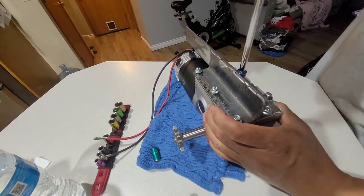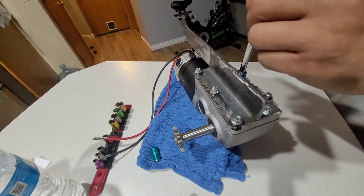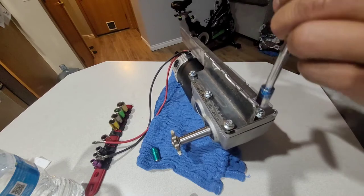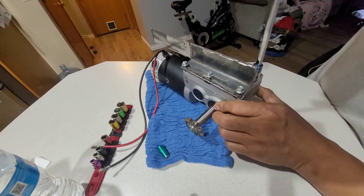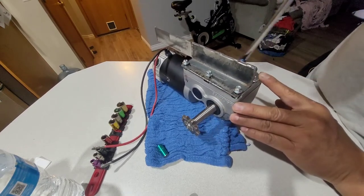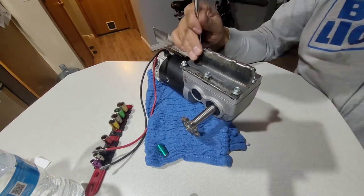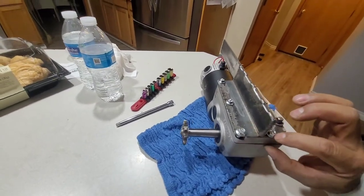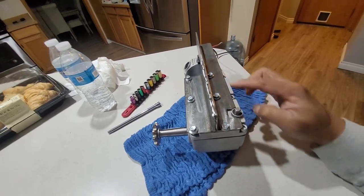I'm using the heavy-duty bolts guys. That's a 10mm guys. The longer bolt goes on the outside — one, two, and three — that's the long one, and the shorter one is on the middle.